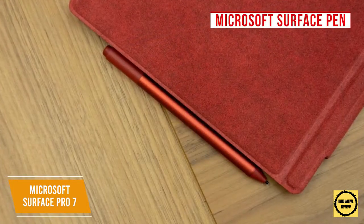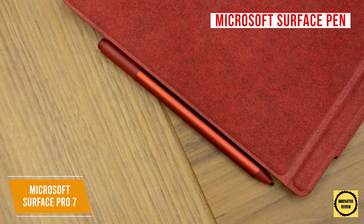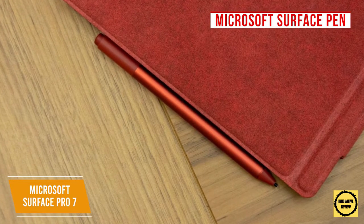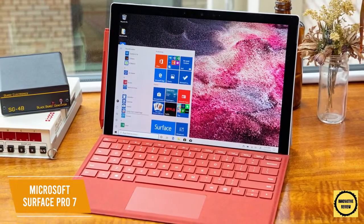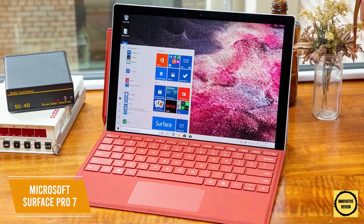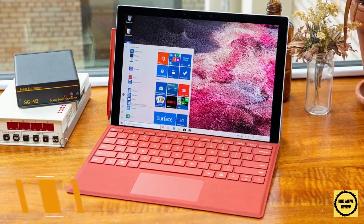It supports the Microsoft Surface Pen, which has a pressure sensitivity rating of 4096 and tilt detection, although this is lower than some competitors and the pen must be purchased separately. The pen performs well, feels comfortable over longer sessions, and produces different strokes depending on how much pressure you use. The Microsoft Surface Pro 7 is an outstanding Windows-oriented drawing tablet, giving you a two-in-one design with versatile functionality, the ability to run full versions of software, and solid battery life suitable for a variety of users.